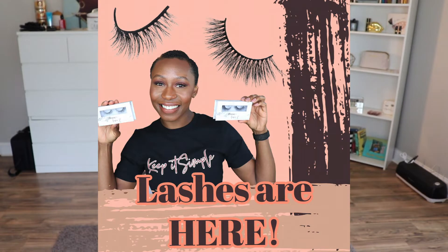Hey y'all, welcome back to my channel! I've got an eyelash tutorial for you today, and it's only fitting that we use my Keep It Simple lash. I launched my eyelashes last week — if you want to buy them you can go to my website www.houseofamberp.com. I have two pairs, and we're going to be working with the Keep It Simple pair today, which is my absolute favorite. It's very light and wispy, the band is light, and it's easy to apply.